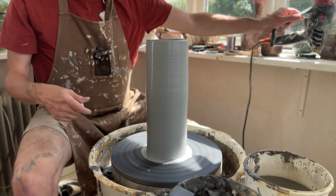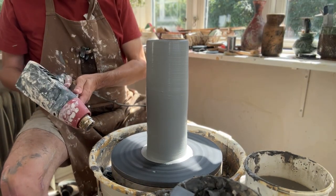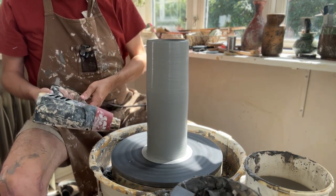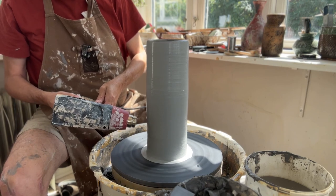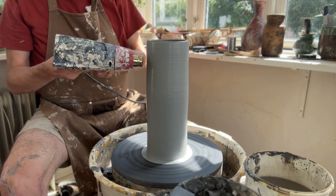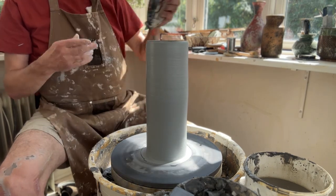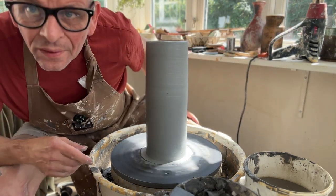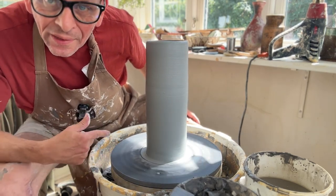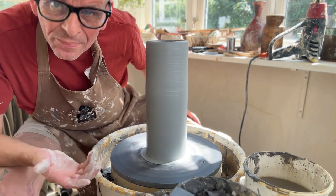Before I do my scratching, I do want to dry it up just a little bit — not too much, because I need to expand the pot on the inside. I'm just going to let it settle for a few minutes, maybe get a cup of coffee, and then get back to the scratching and expanding.